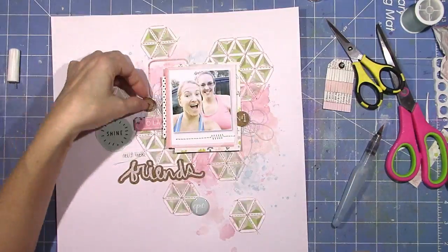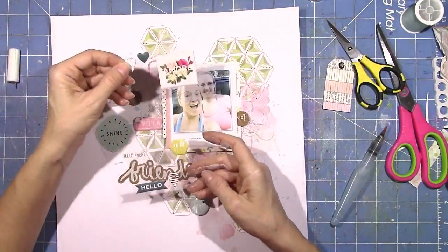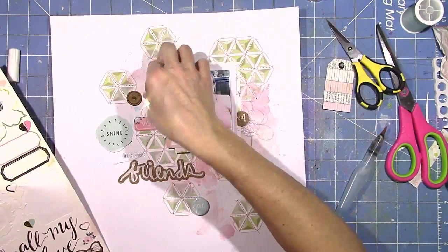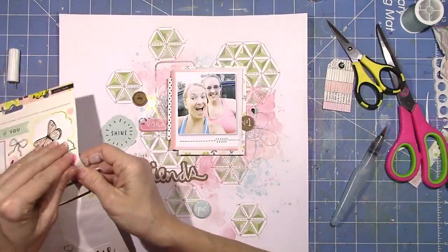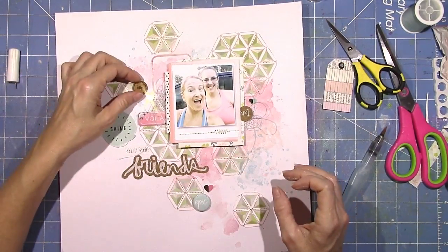I'm also going to use that flare button that says 'Epic,' mainly because I like what it says and it's the perfect color. It's that really pretty light blue color — I believe that was from January kits as well. I've used quite a bunch of these Maggie Holmes Bloom stickers, and now I'm going to pull out some of the little hearts. They're half one color and half shiny gold, so I'm going to use a couple of those around the design.